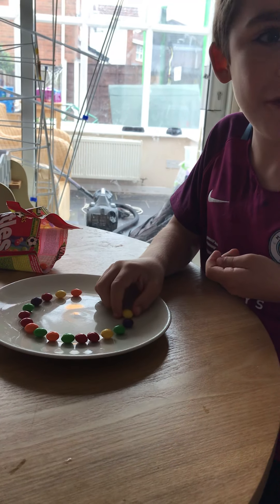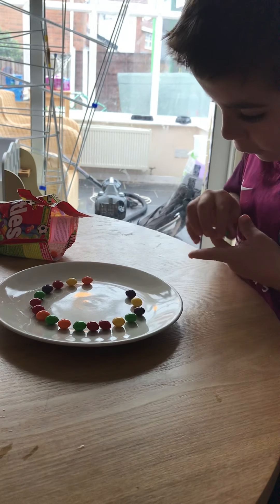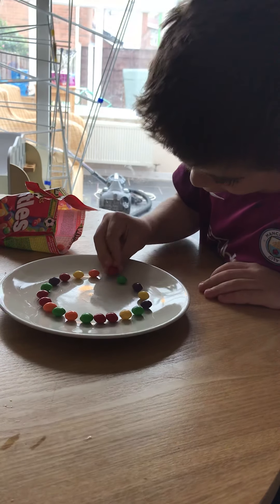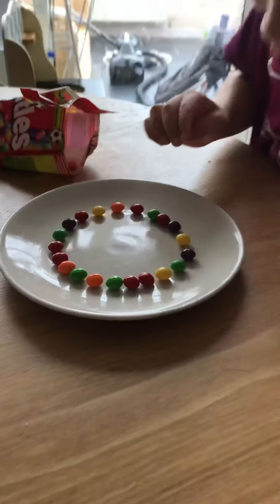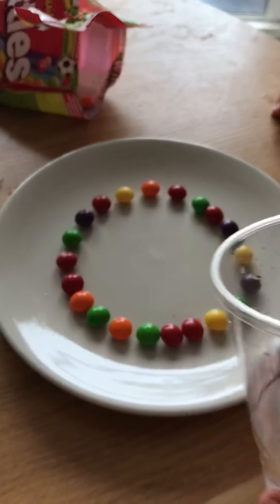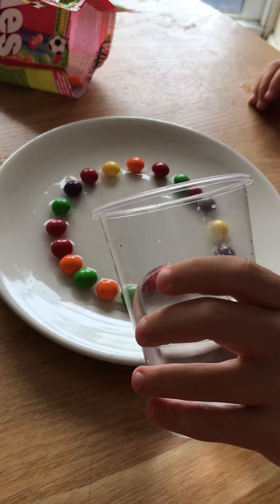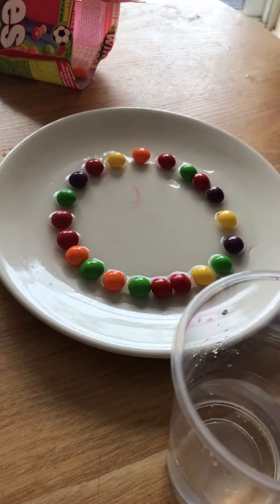I think it'll work while we film it. Okay, that's a good circle — time to do it! Oh wait, maybe pour a little bit more water on.